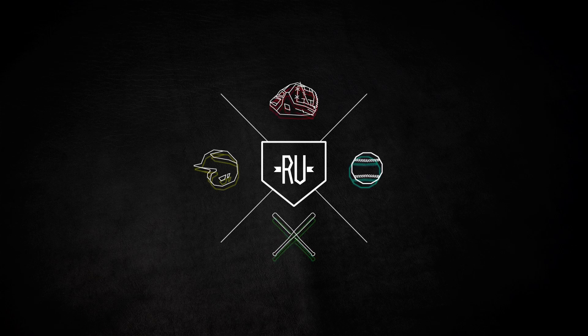The number one submitted question was: what's the easiest and best way to break in a Rawlings glove? We've decided to do a series of glove break-in videos that we will be sharing with you in the future.